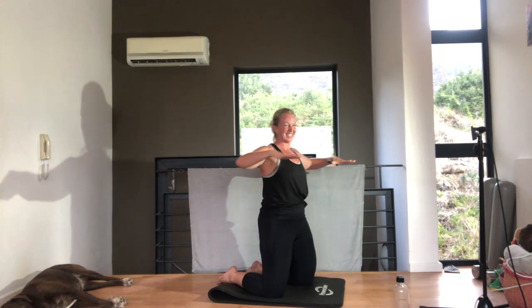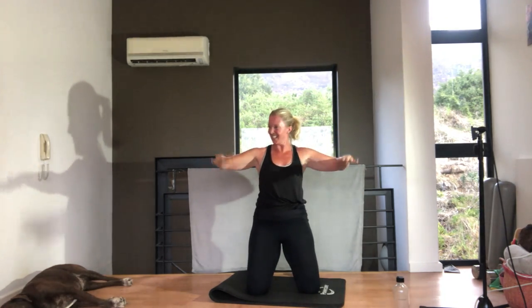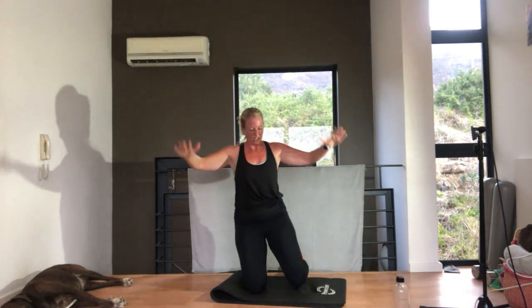We've got one minute to go. Arms up and down — 90-degree change, squeeze, tummy pulled in. We've got one more exercise after this. Ten seconds — the arms are burning. Five, three, two, one.